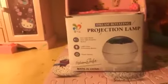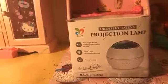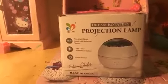Hi guys, today we have a production lamp — dream rotating. It's sunlight mode and light rotation. It says 'dream rotation' protection lamp on the side, on the back.